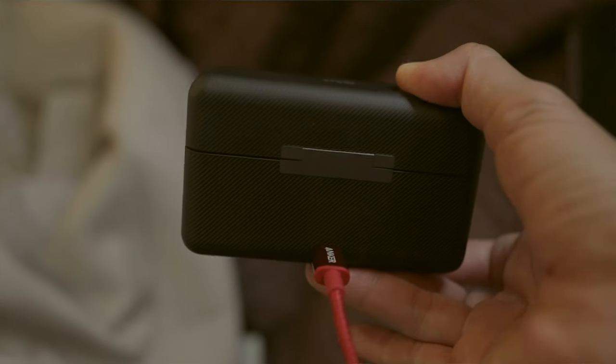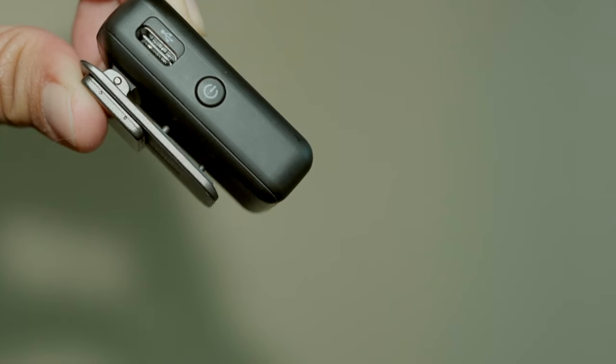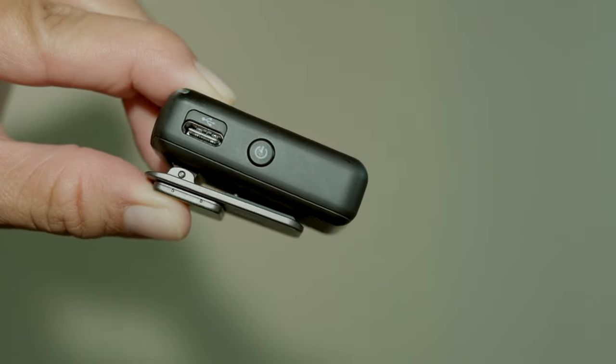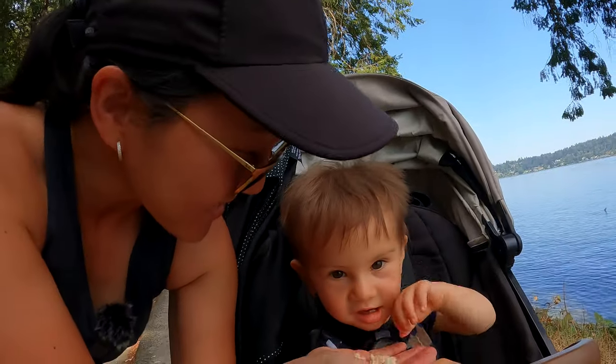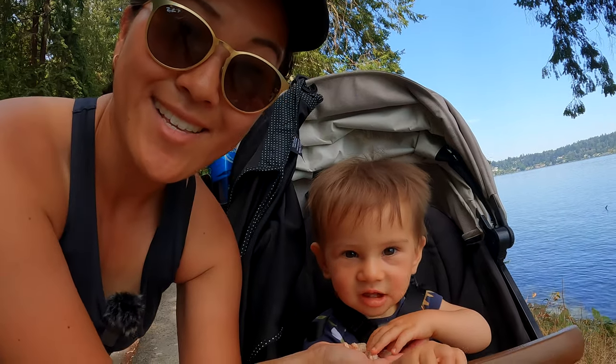Each unit lasts about five and a half hours, and the charging case gives you an extra five hours of power — more than enough for a full day of shooting. The case recharges via a USB-C port in the back, and each unit also has its own USB-C port so you can charge them separately with a wall socket or external battery. You don't have to use the included charging case, but it really does make your life a lot easier.